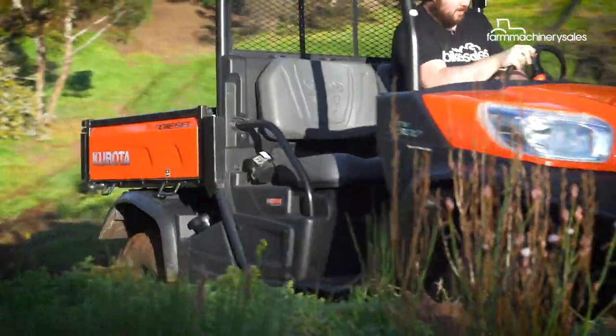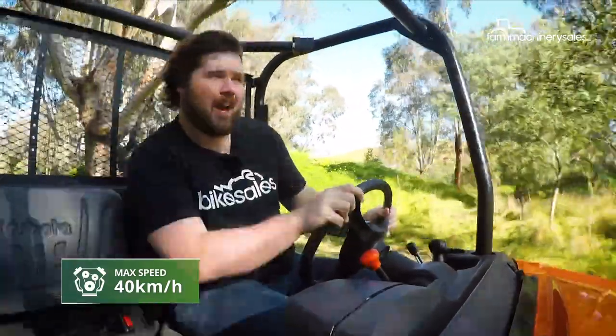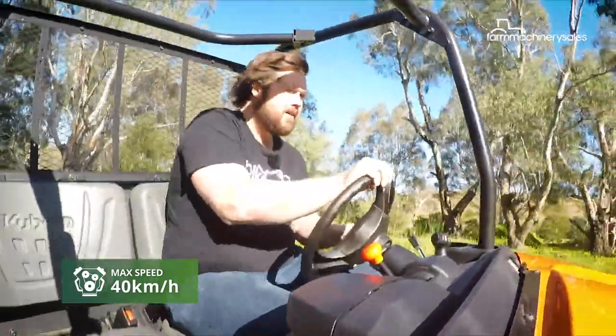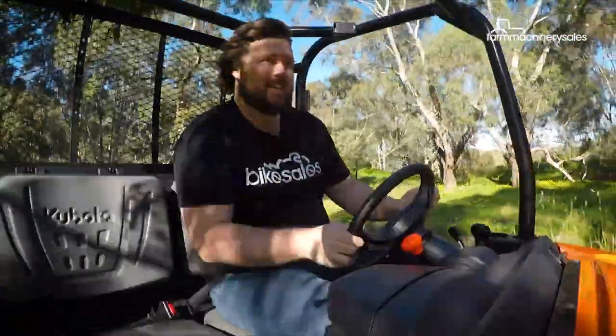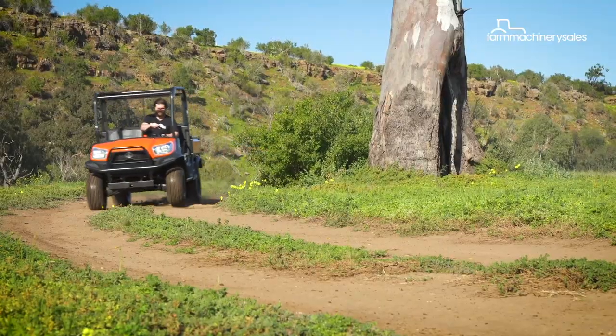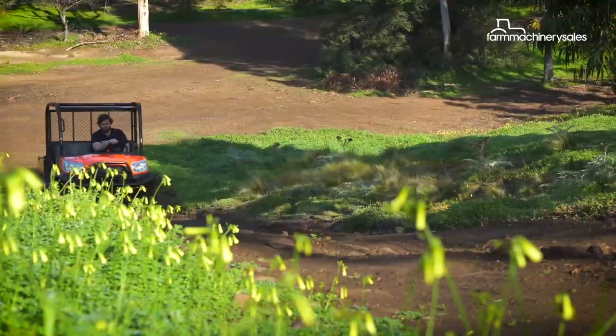The X900 is more of a stayer than a sprinter. It's a little bit slower than its cousin, the Kubota Sidekick, which is more performance-orientated, but this thing will go all day and it chugs along at a very decent pace. The X900 features advanced variable hydro transmission, which aids performance by offering a wide torque band and large oil coolers.